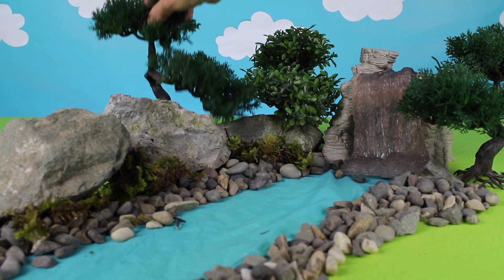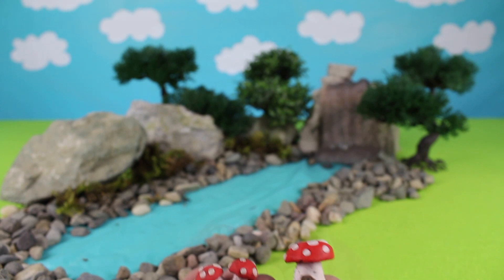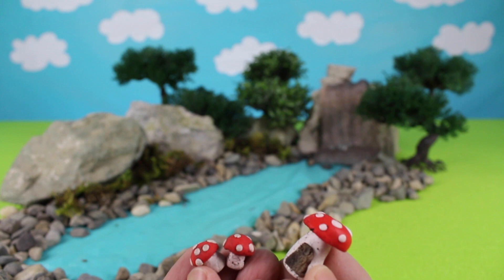This diorama is really coming together. Here is another tree. I made these cute little mushrooms — look, this one has a fairy door.